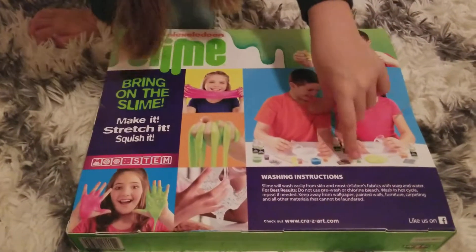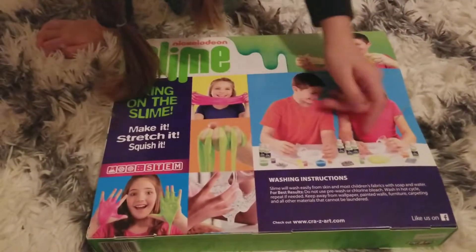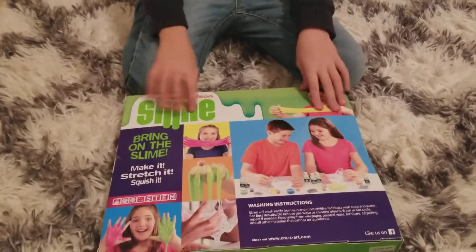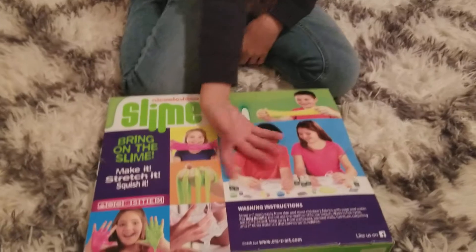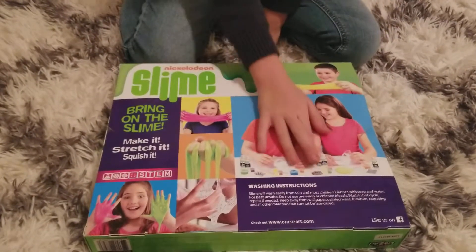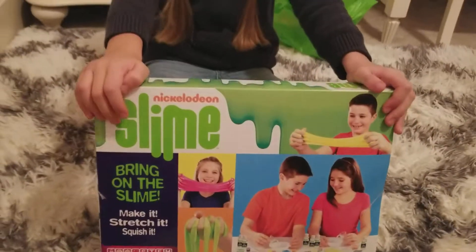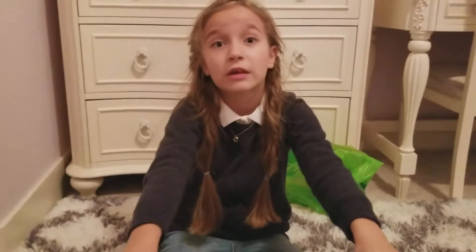It's a slime kit! You can make googly eyes, though I'm not going to make those. There's lots of glitter, glow in the dark paint, regular paint, and lots of beads. I had a glitter set before - you might have seen that on my birthday vlog.